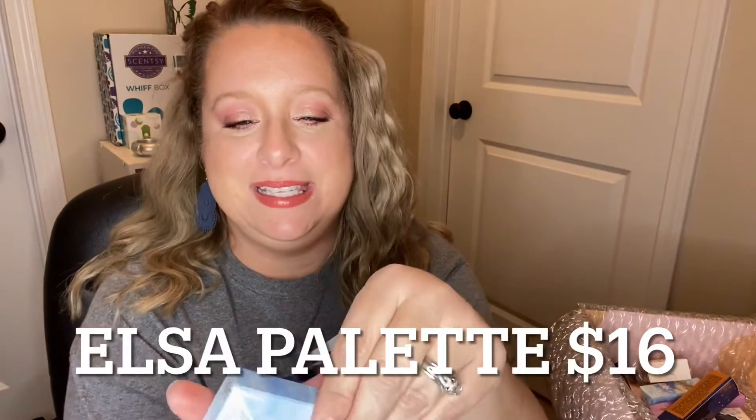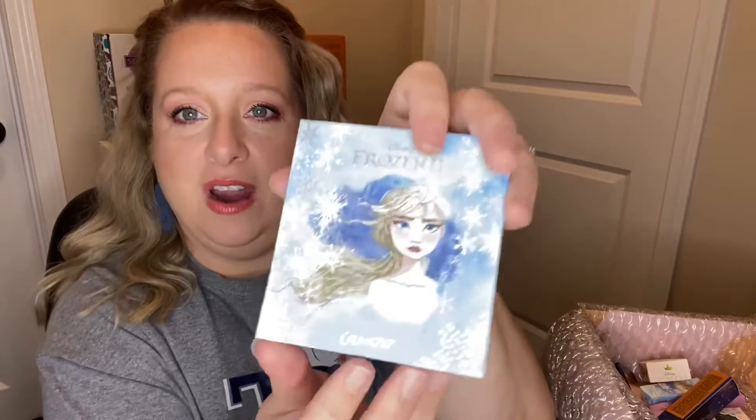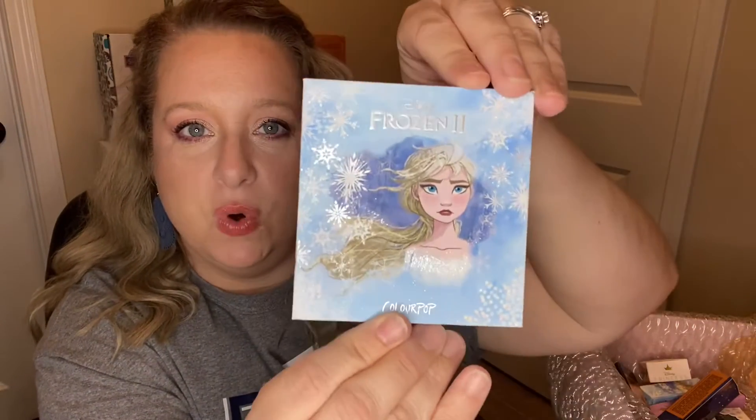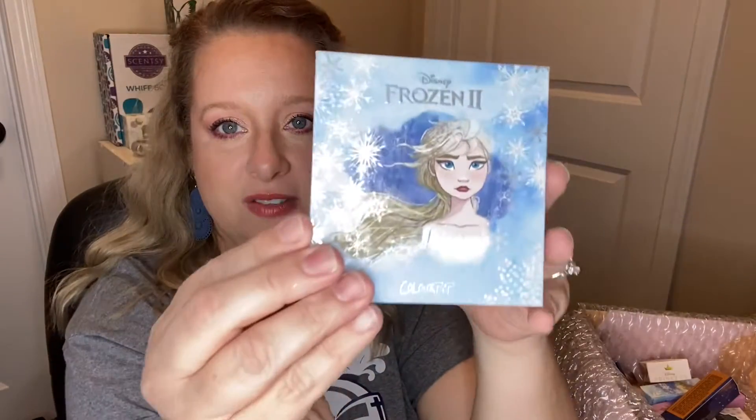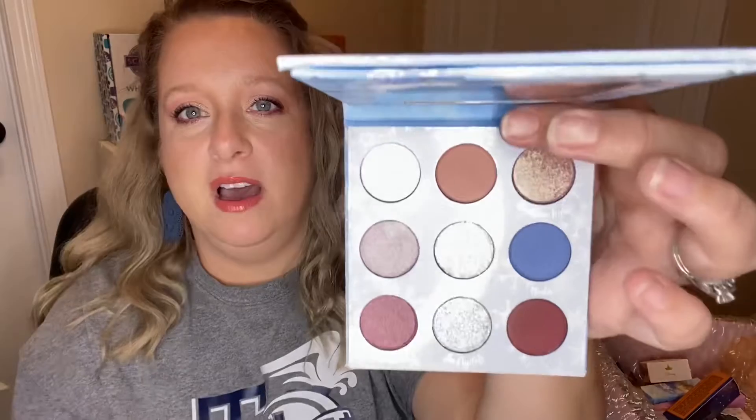Now let's move on to Elsa — big sis! Same thing: beautiful embossing on the packaging, it's got weight to it. There is the packaging for Elsa. Very pretty — there's lots of detail in person that you just wouldn't expect. It's really, really pretty. Let me pull out the little protector and here are the colors for Elsa.